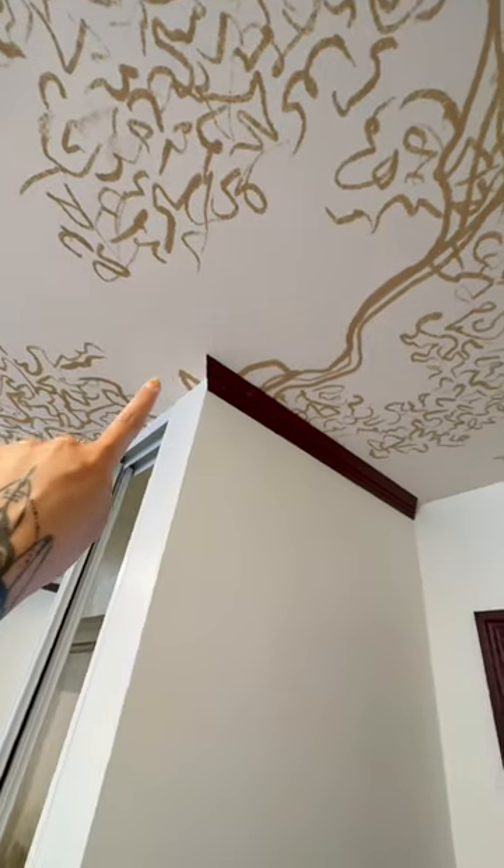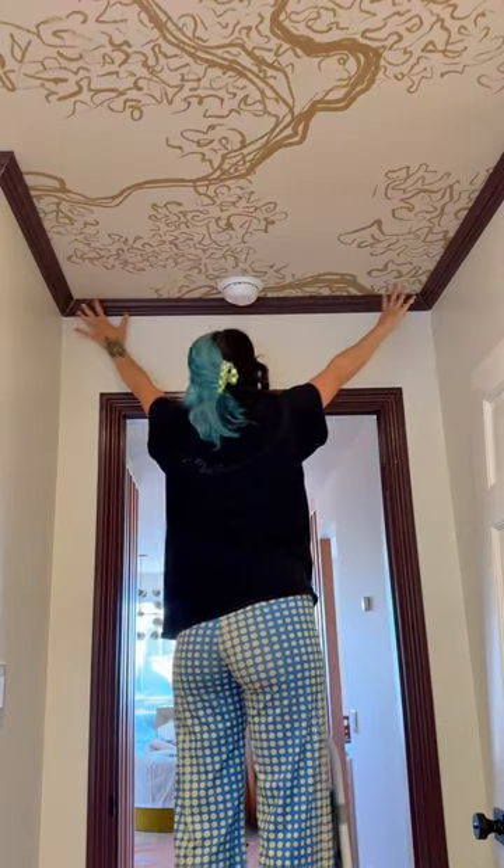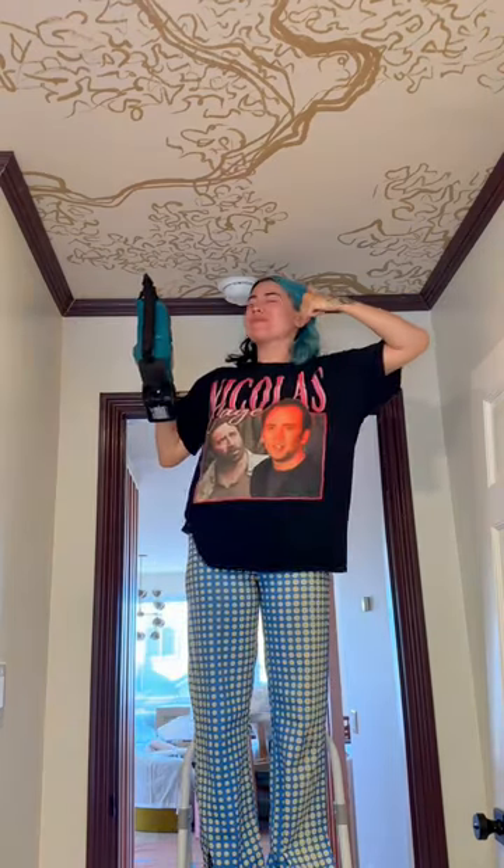And then watch out for angles that need to point in versus out. Look at how good my measuring and accuracy with cutting is on this one — I put up the wood and it doesn't even need to be held.